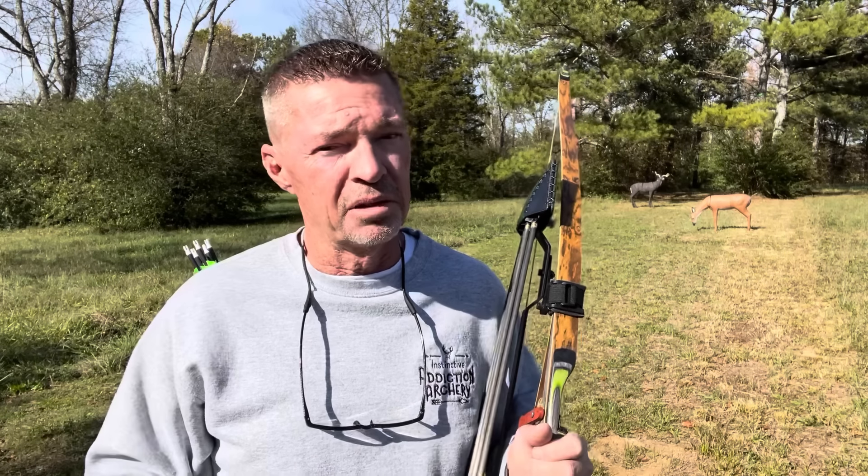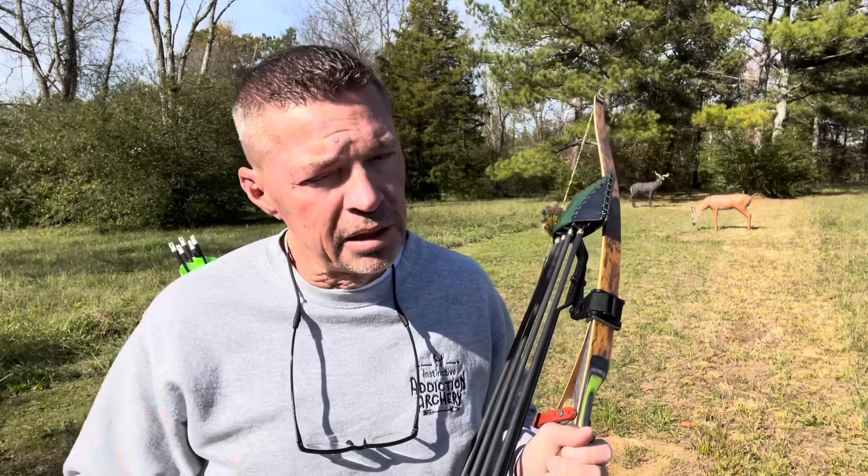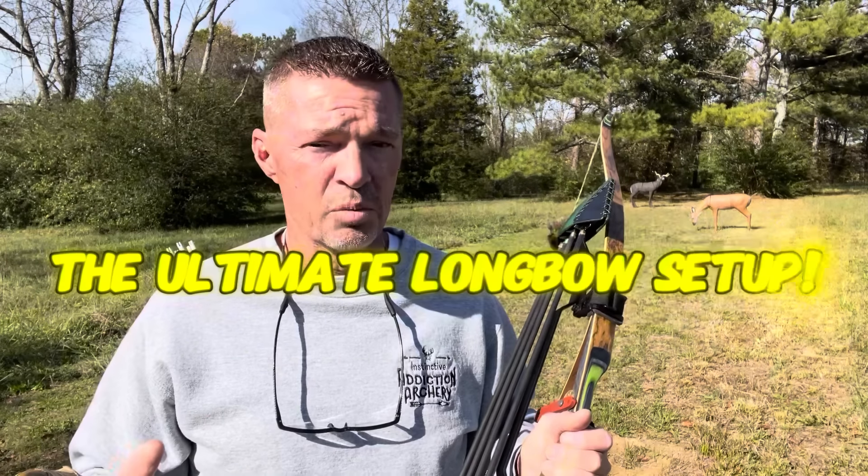Welcome to Instinctive Addiction Archery. I'm your host Jeff Phillips. Hope and pray you enjoy this video and find it helpful. I'm going to share something that I really think you're going to enjoy and find helpful if you are a longbow shooter. You can use this with a recurve as well, absolutely, but we're going to focus on the longbow today.